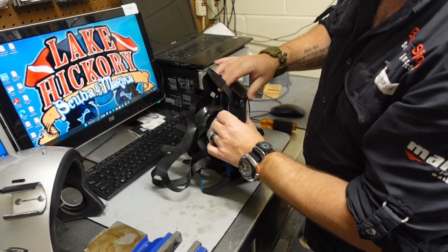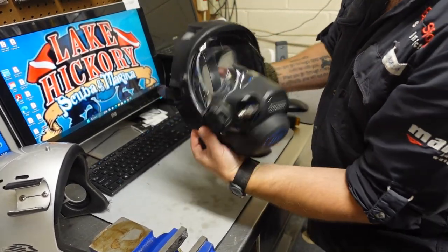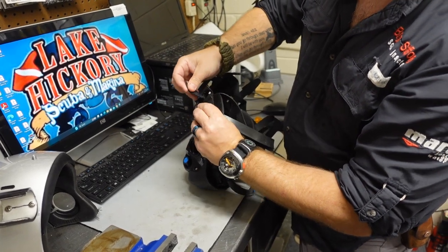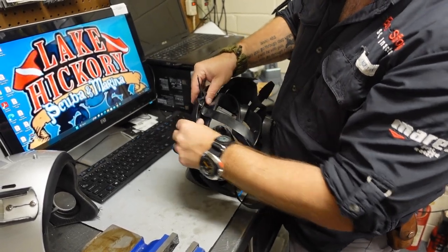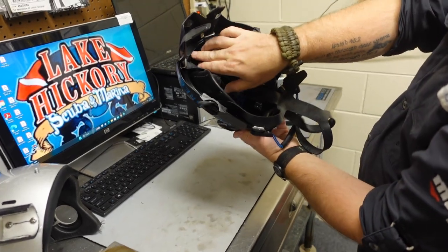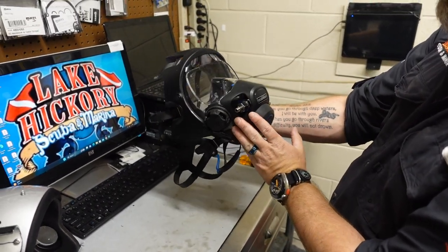Once that's in, the top's in, and that side's in, I can go ahead and snap this into position. I'm going to start at the top — squeeze, snapped on — squeeze on the bottom, snapped on. I'm going to repeat the process on the other side, sliding the strap system up, going over the top, getting the buckle through. Start on the top, snap, bottom, snap. Give it a quick once over — that groove is sitting right over the top of the visor, the clamp, and the skirt. All straps are accessible, and just like that, that's how you install it.